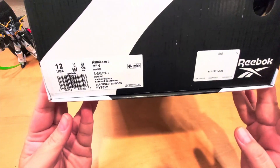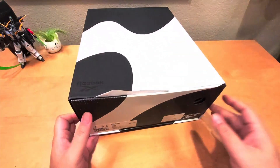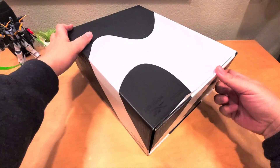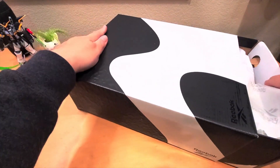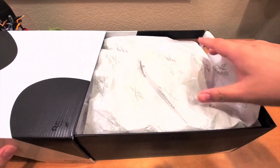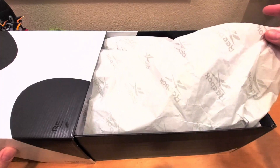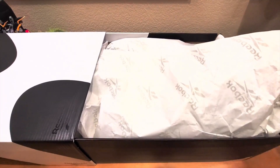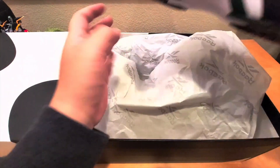This is a size 12 and this is a retro shoe — the first shoe came out in the 95/96 season. Let's unbox it to see what's inside. The box just has Reebok tissue paper and it's a slide-type box.